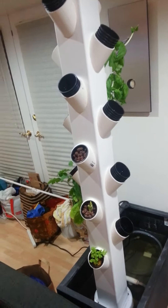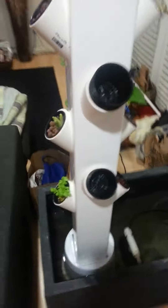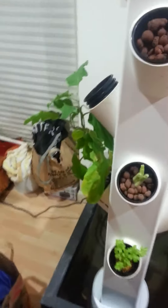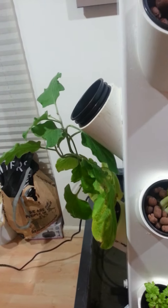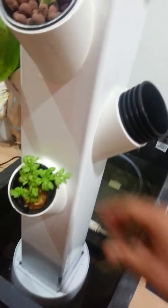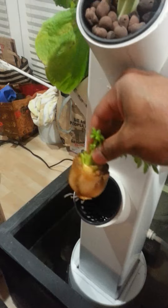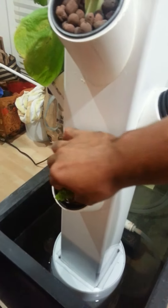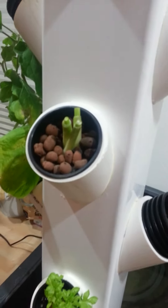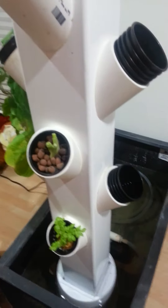That should be here in a couple days and then I can finish the second one. But basically here's the setup. I started putting some basil in there — I have a lot of it. Here's my eggplant, it's doing quite well. And then I have some shoots coming from some old celery that I had left over, and also some green onions that I had left over from cooking. Just going to see how that goes.